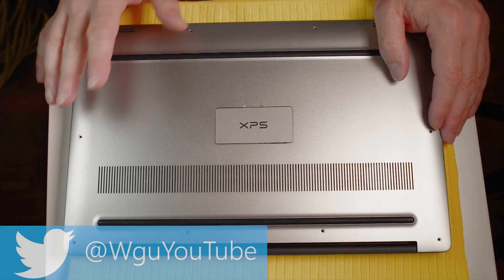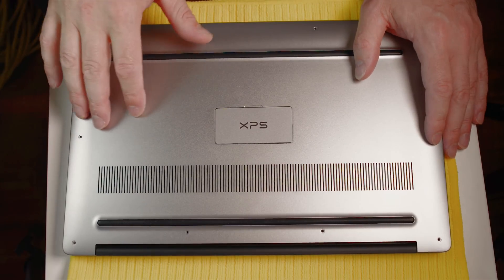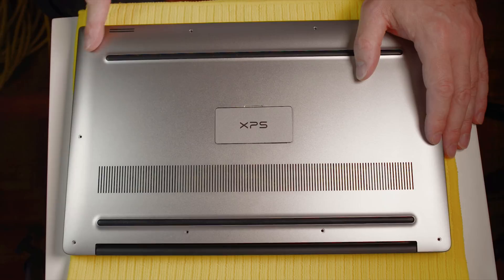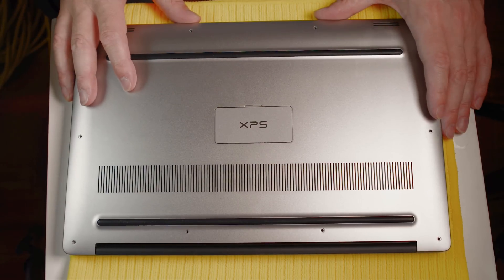I just want to say I have loads of videos on this, and no one's made more videos about the Dell XPS 15 than I have. So if you want to know anything about the Dell XPS 15, make sure you check out my playlist on it.